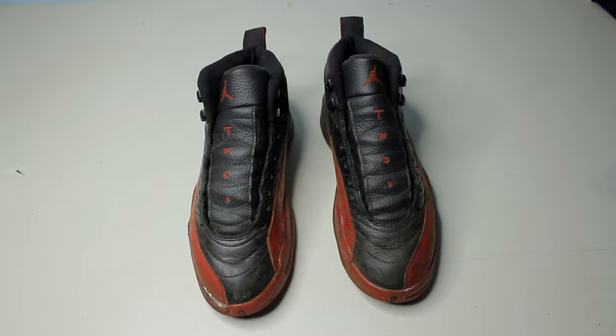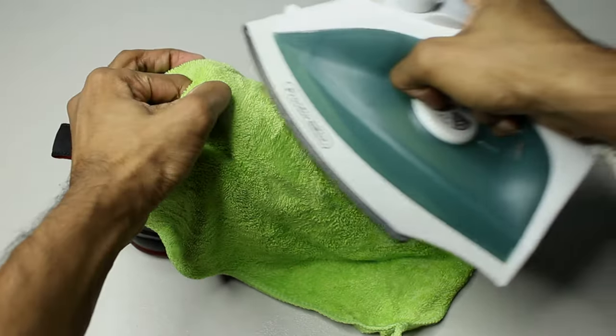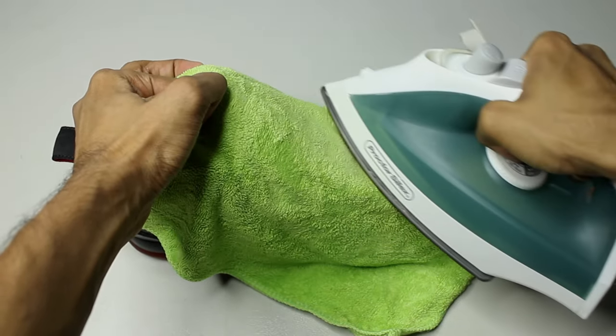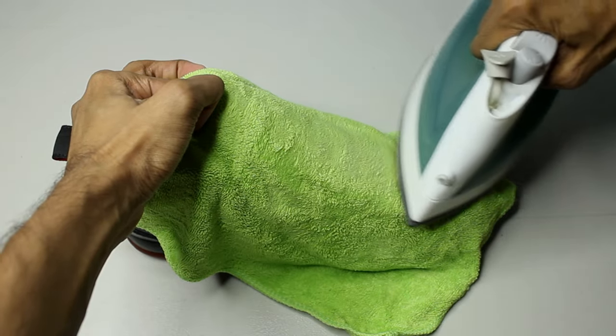The shoes are dried. Now it's time to take care of the creasing. Using an iron and a wet cloth, you can smoothen down the tongue and also the side lining. We don't want to deal with any separation, so try to keep it simple.